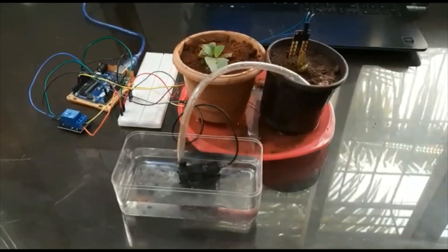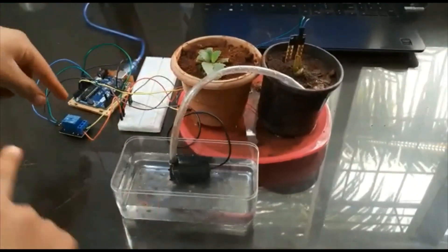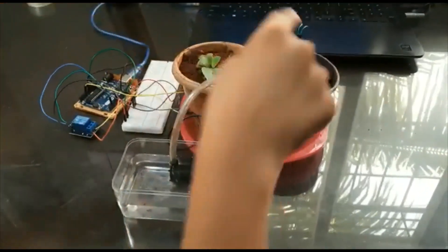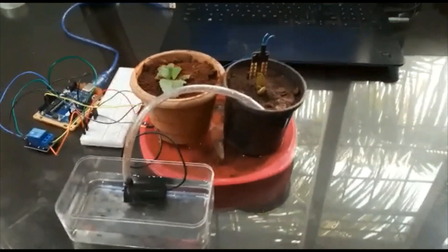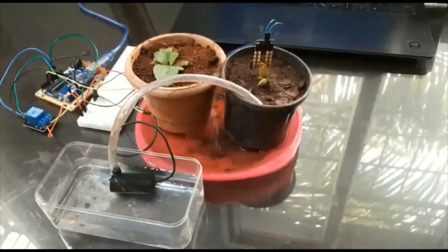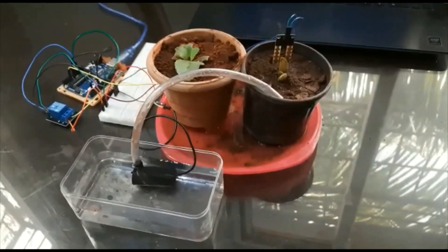This is our automatic plant watering system. Here we have the submersible pump, the relay, the Arduino board, the moisture sensor module, and the probe. I have two pots — one of them is watered and one is not. The probe is inserted in one of the pots and let's connect and upload the program to see the results.